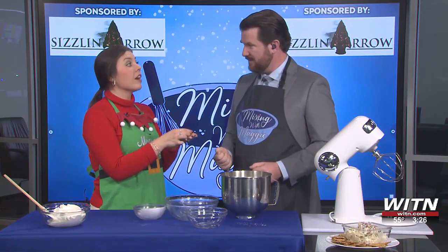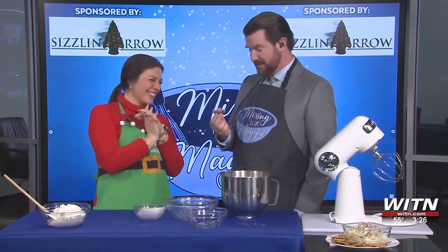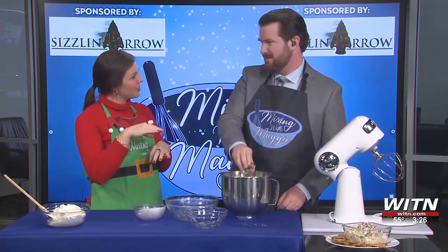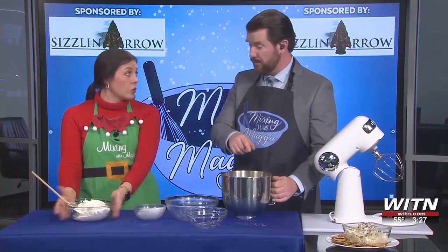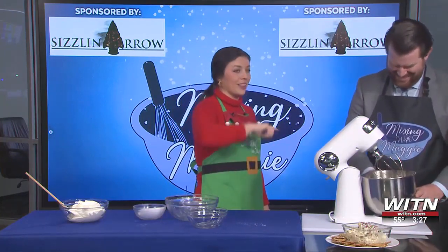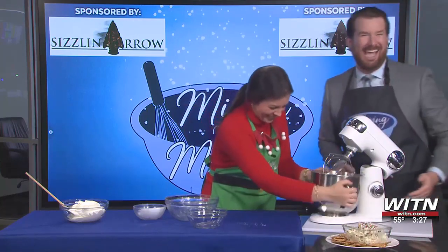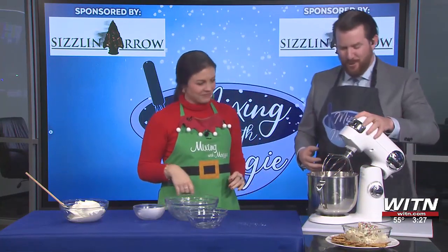Make sure you lock that thing in — we don't want it flying off. Nothing like using a mixer when you've got powdered sugar and you start mixing things — more clouds. We're going to let Maggie lock that in there. Clearly, I am the brains behind the operation. We're locked and loaded. Turn it on easy, nice and slow. Starts to mix together.